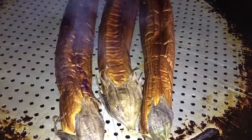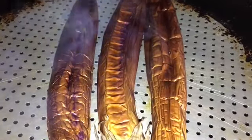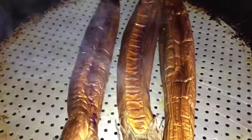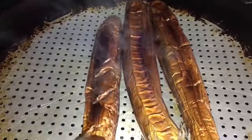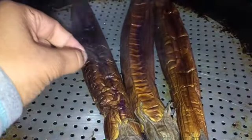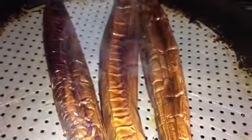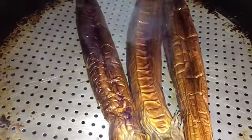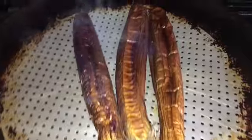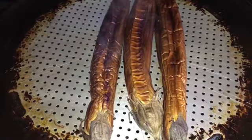Hello guys, welcome back to another video from Homesteading Off the Grid. Today we're gonna cook tortang talong with ground beef. It's so easy to make. The first thing we need to do is broil our eggplant until it's tender because we're gonna peel it later. I broil it at 525, and you can also boil it in water until it's tender and easy to peel. Now I'm just gonna let this cool down.